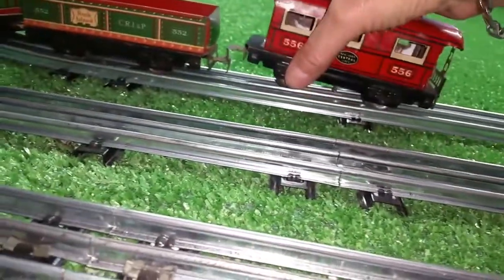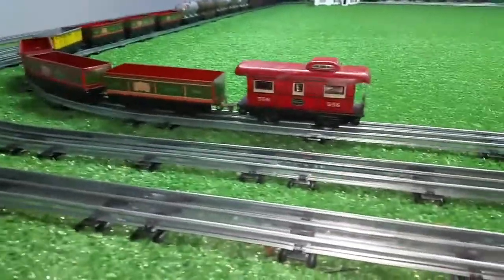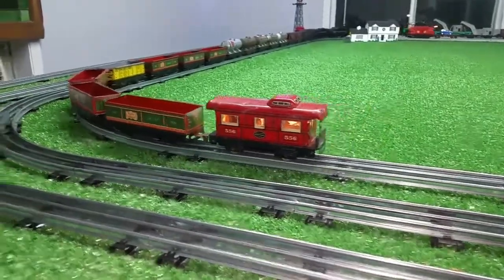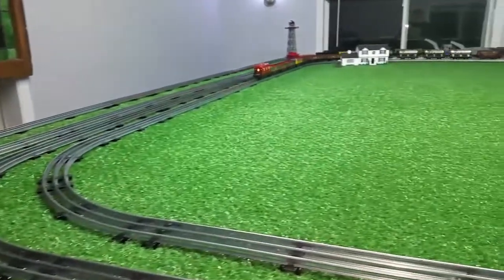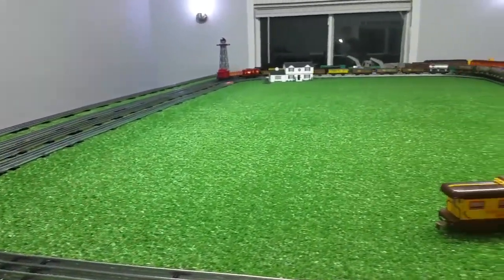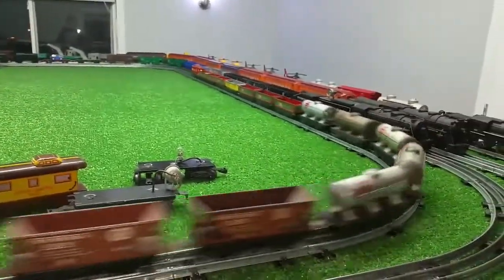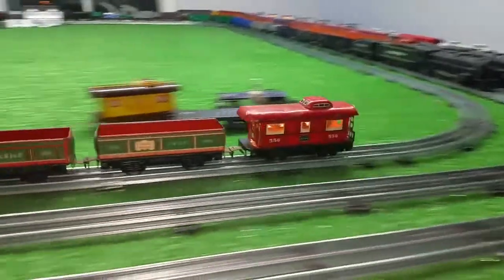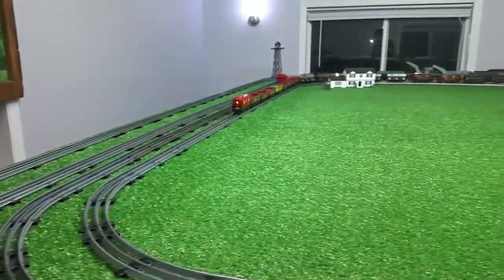So let's throw this on here. This is a first test — I just got this assembled. Original tin litho with a built-in light. It works.